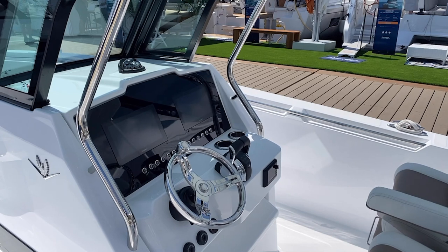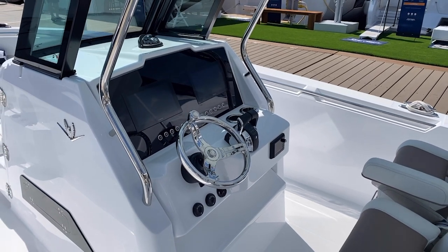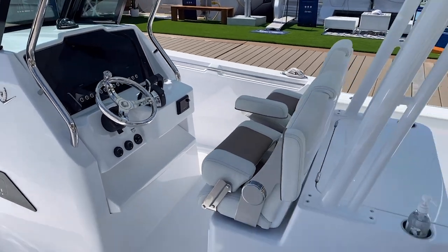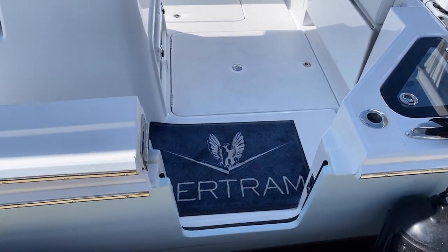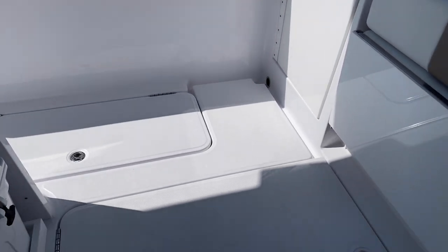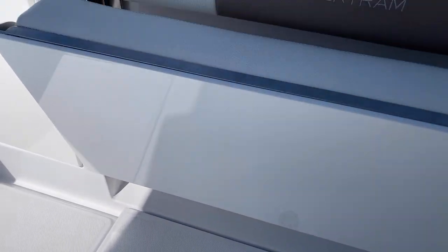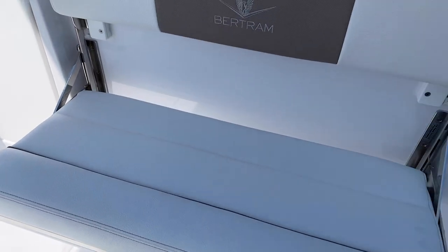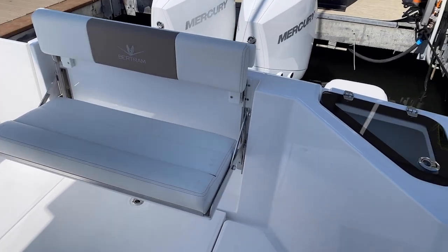This boat has standard Garmin displays in it as well as your standard Mercury control. You can order these with a joystick option if you want. One feature that stands out is this door — it's super easy to walk through, so regardless of the dock conditions you're able to easily walk through there. In the transom we have a fold-down rumble seat — one action and that seat nicely folds or can stow away when you're out fishing.